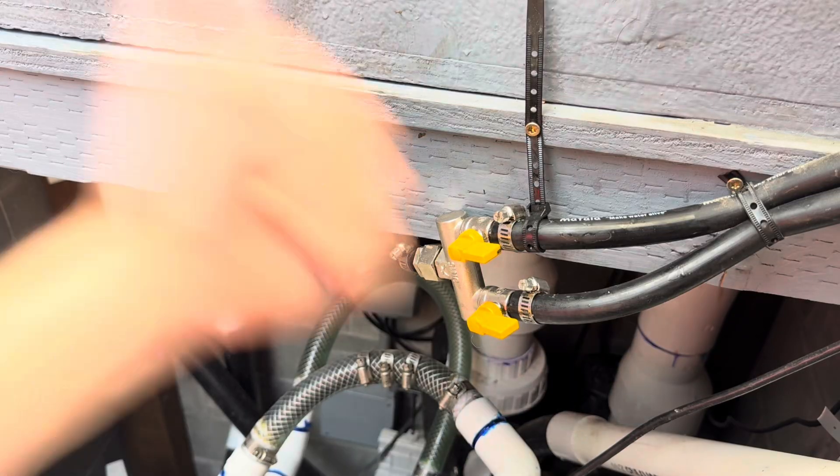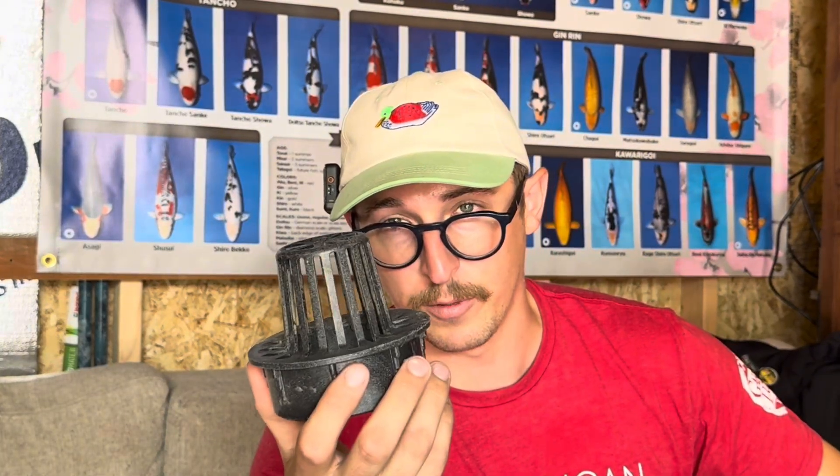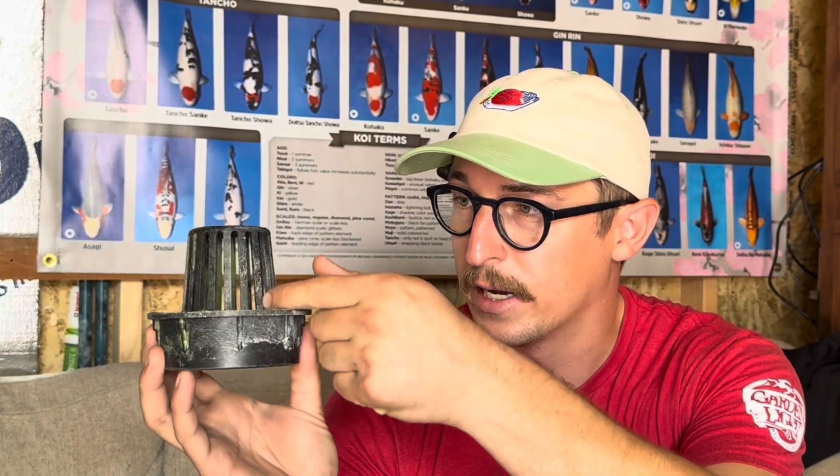It's not pretty, but it'll work. The assembly I had before for the returns inside the moving bed filter is just too bulky and doesn't work. The biggest issue is these — I thought they were going to work well, but the problem is that the K1 media will actually get through these little slots right here. I think I've come up with a solution that'll work.